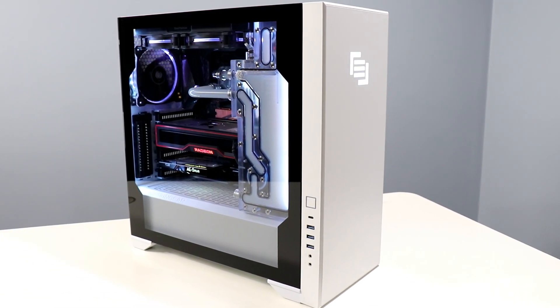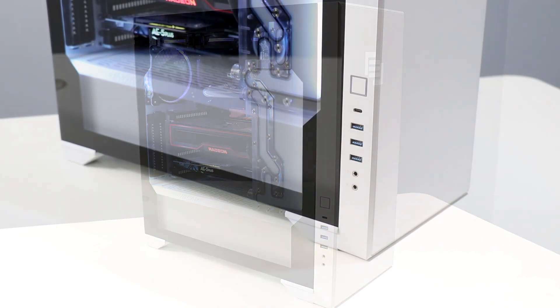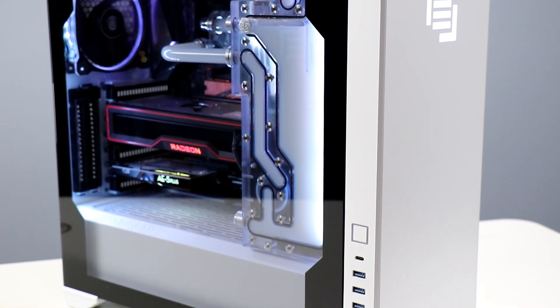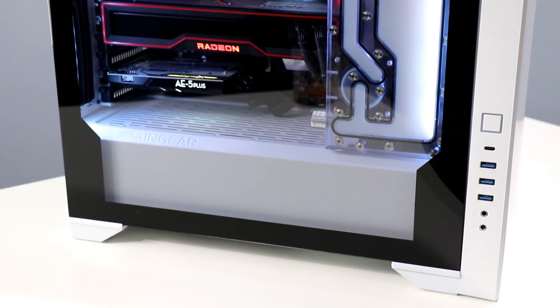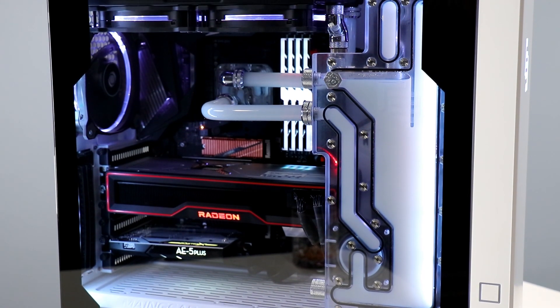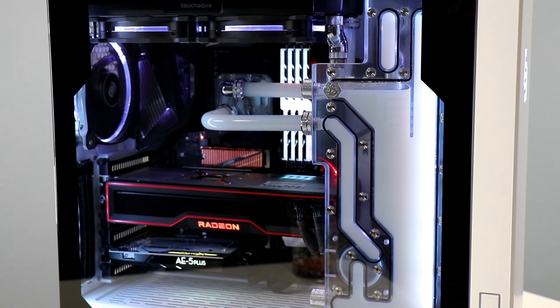Hey there, it's Dave Altavilla for Hot Hardware, and this is my rig. It's a custom-built Main Gear Vybe chassis with Main Gear's fantastic Apex Liquid Cooling System, and I helped build it with my buds at Main Gear at their headquarters in New Jersey just a little over a year ago. It's currently packing an AMD Ryzen 9 3900X 12-core CPU strapped into Gigabyte's Aorus X570 Master Motherboard with 64 gigs of DDR4 3600MHz memory, a 1TB Gigabyte PCIe 4 NVMe SSD, a 4TB Samsung SATA SSD for bulk storage, and AMD's Radeon RX 6800 XT for graphics.